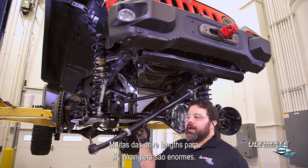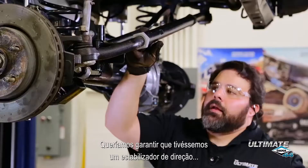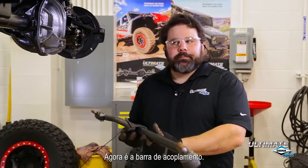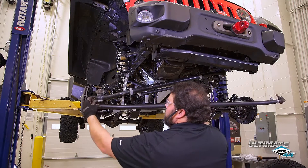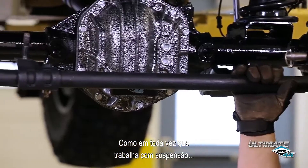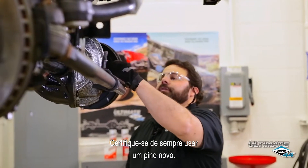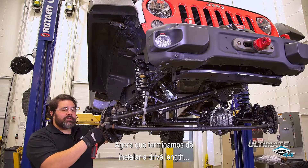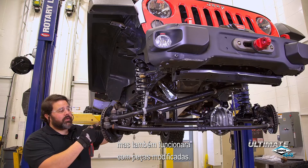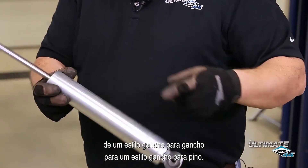A lot of the aftermarket drag links for JK Wranglers are massive, just like the one that we have here. We wanted to make sure that we had a raised steering stabilizer and still have enough clearance for these massive bars. Next up is the tie rod. Just like any other time you do major suspension work on your vehicle, you will need to have your Jeep professionally aligned, and always make sure you use a new cotter pin. Now that we've finished installing the drag link and tie rod, it's important to note that the Ultimate Dana 44 was designed to work with your stock components but will also work with upgraded aftermarket parts. Because of this design, you must change your steering stabilizer from a loop-loop style to a loop-pin style.